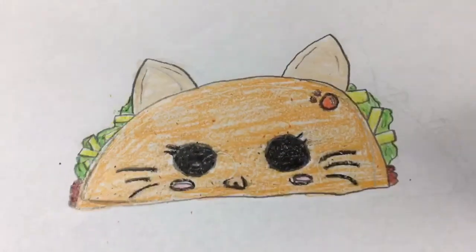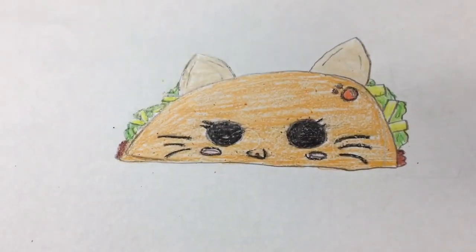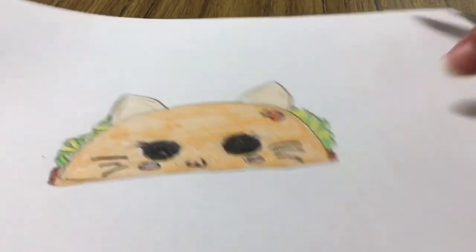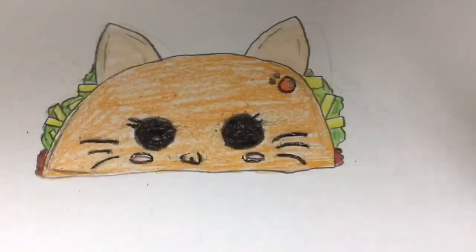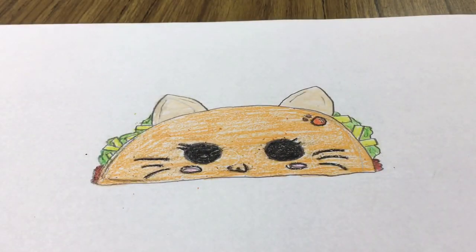Did you guys know that taco cat backwards is still taco cat? Also race car, and swims — swims upside down is still swims. That completes our cute taco cat! I'm going to link the real picture in the description along with the Crayola. Thank you for watching this episode on Everything Waffles — see you next time, bye!